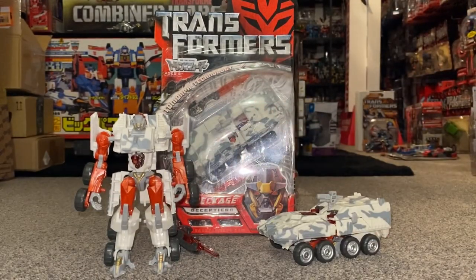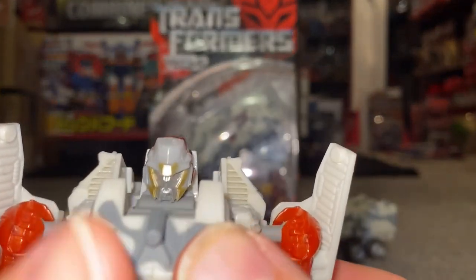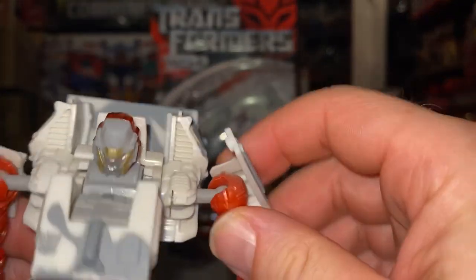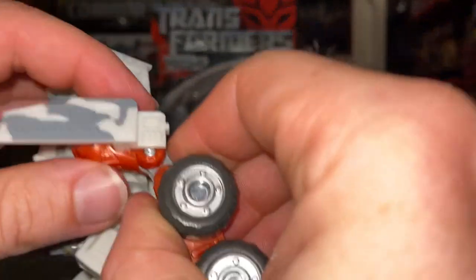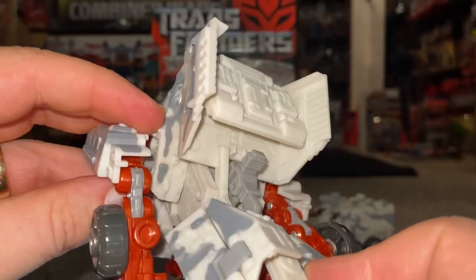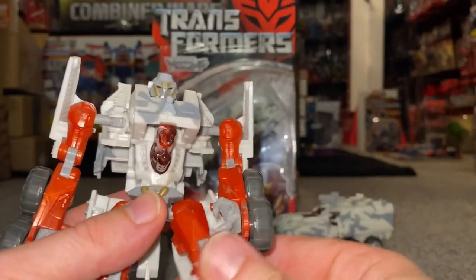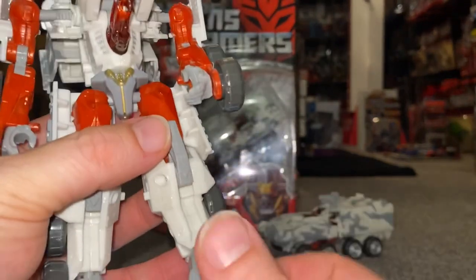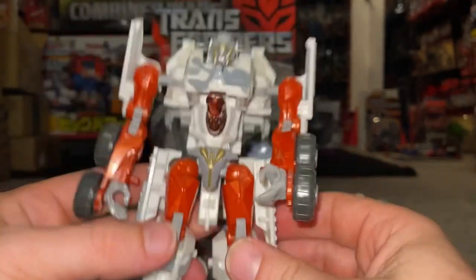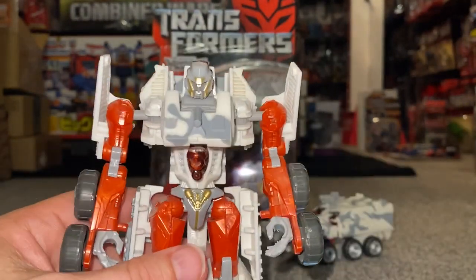Let's have a look at the robot mode before we look at the accessories fully. He's got a brilliant head sculpt, very movie-accurate. He's got ball and socket shoulder joints, a double-jointed elbow so it can go forward and all the way back. He's got a waist swivel, hip ball and socket, knee, and he's even got a ball and socket on his ankle — so he is incredibly articulate.